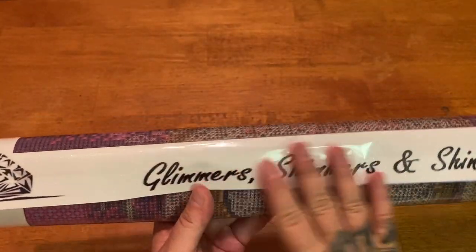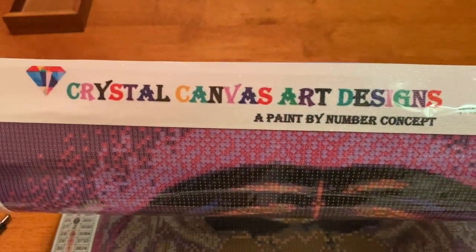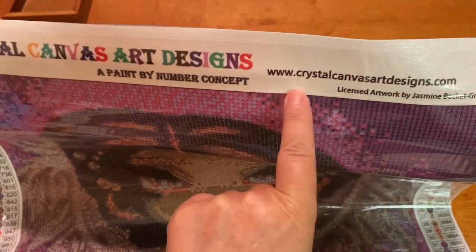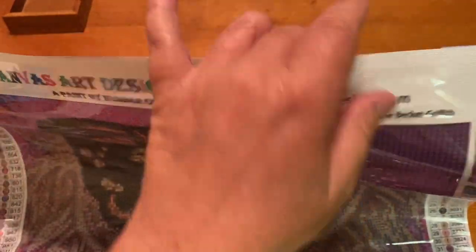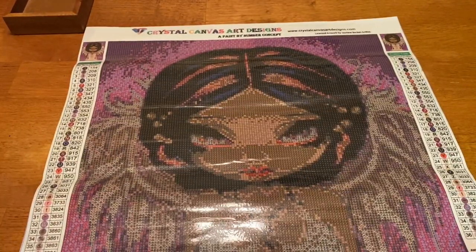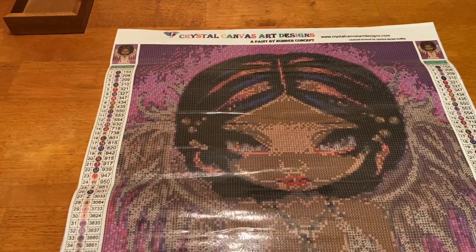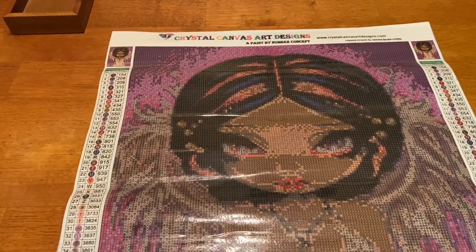At the bottom of the canvas it says 'Glimmer, Shimmer and Shine' — that's their logo. We've got diamonds in the corners, a glittery canvas. Up top it says 'Crystal Canvas Art Design, a paint by number concept,' their website, and 'Licensed artwork by Jasmine Beckett Griffith.' There are two thumbnails and huge legends. There are 36 colors and this is a 40 by 50 centimeter canvas — looks like hella confetti for sure.